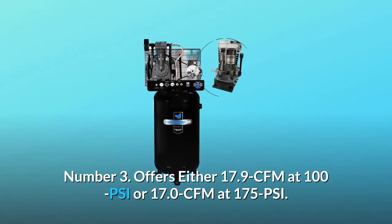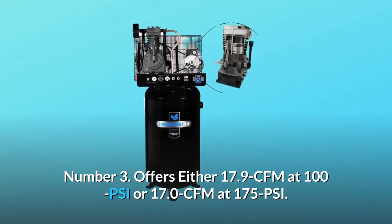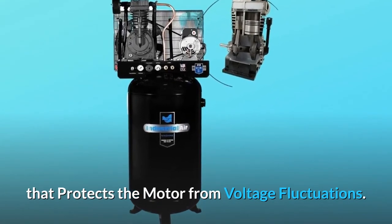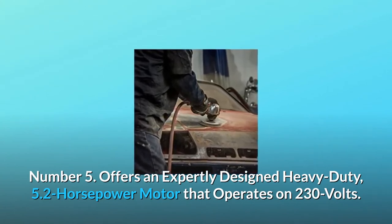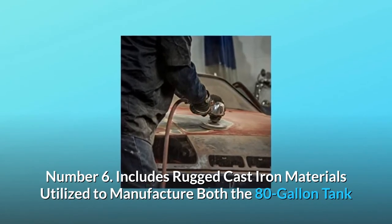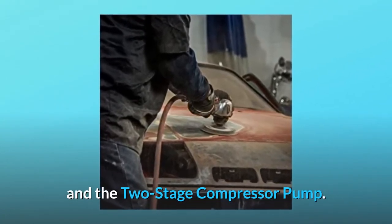Number 3: Offers either 17.9 CFM at 100 PSI or 17.0 CFM at 175 PSI. Number 4: Features a heavy-duty industrial design that protects the motor from voltage fluctuations. Number 5: Offers an expertly designed heavy-duty 5.2-horsepower motor that operates on 230 volts. Number 6: Includes rugged cast-iron materials utilized to manufacture both the 80-gallon tank and the two-stage compressor pump.